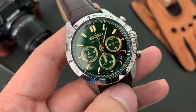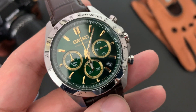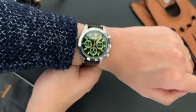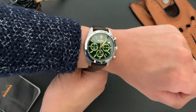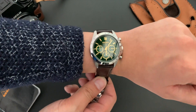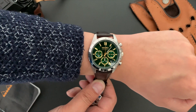Another pro is the case dimensions — it's a crowd-pleaser at 40 millimeters with a 20 millimeter lug width. On the wrist here, it fits and wears quite comfortably on my six-and-a-quarter-inch wrist. It has a deployant clasp, which I'll talk about in a moment, but that gives you a good idea of how it looks and feels on the wrist.